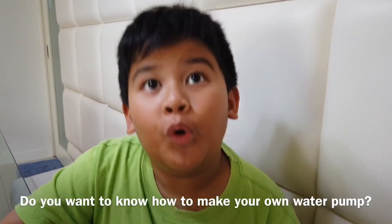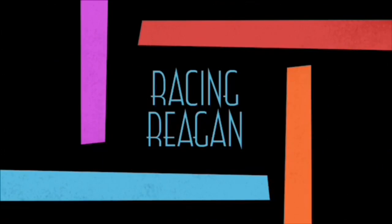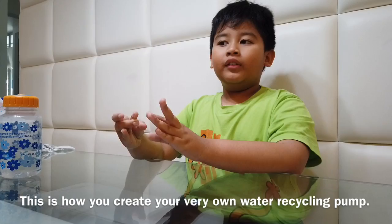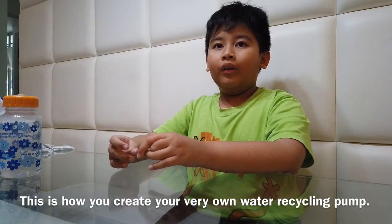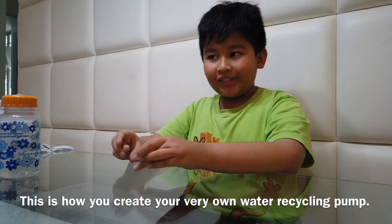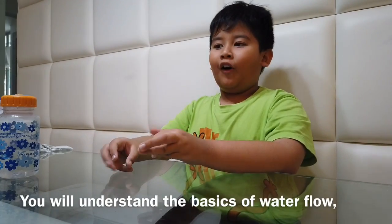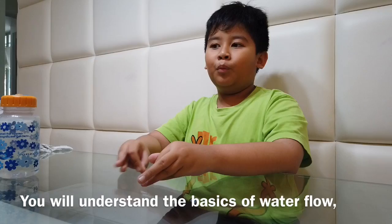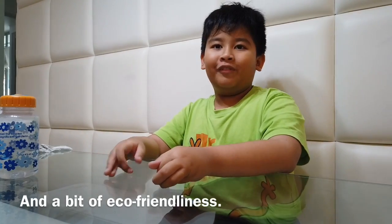Do you want to know how to meet your own water pump? Hi guys, so this is how you create your very own water recycler. You have to understand the basics of water flow and a bit of eco-friendliness.